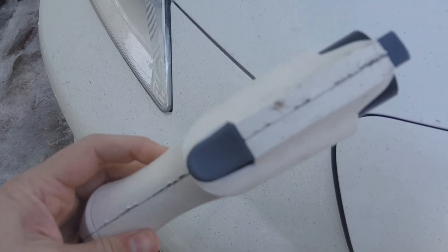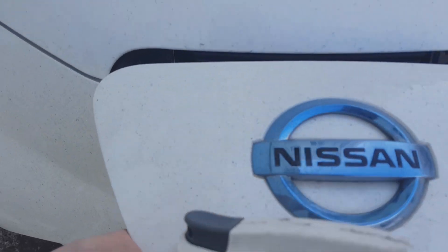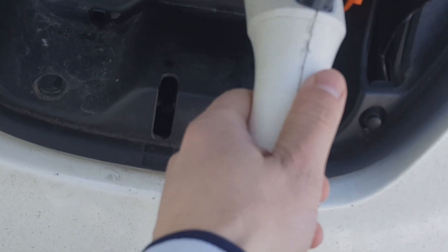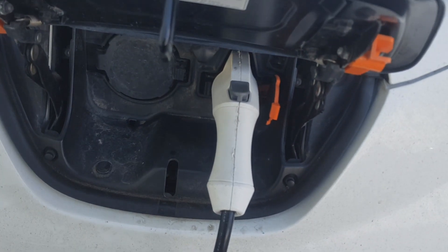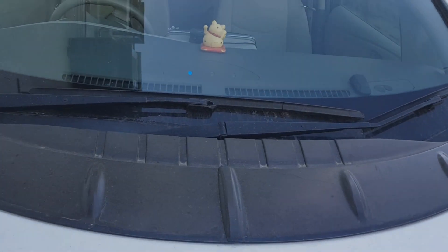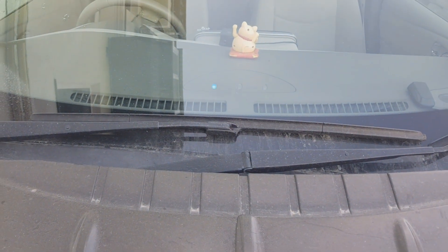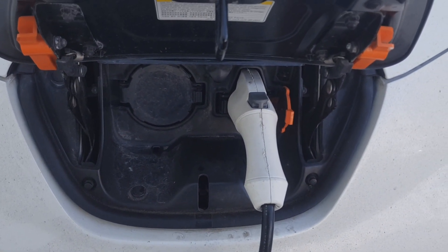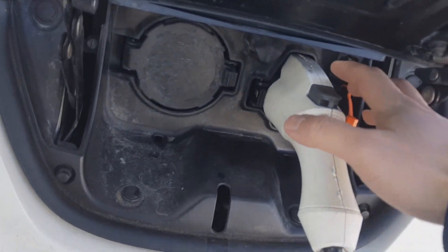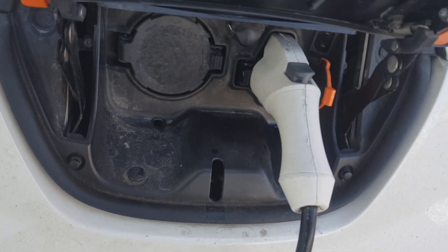So now we're going to test our brand new broken pistol charger. Work, motherfucker! Yeah, it works guys. This is the very first start after disassemble and fix.